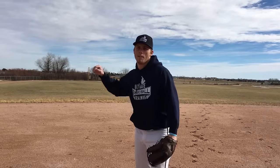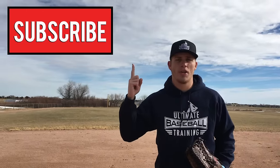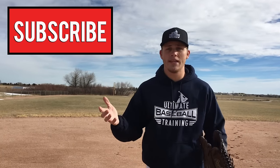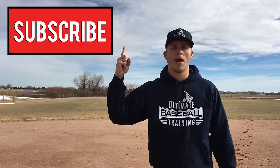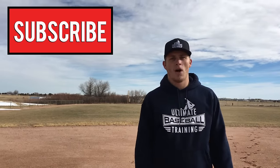Try and focus on maintaining that solid fastball arm speed, and that's really going to get that sharp break you're looking for. Hopefully you enjoyed this video. If you did, leave me a thumbs up and hit the subscribe button. We come up with new videos every single week so you'll be notified whenever we release them. Get in the comment section below, and thanks so much for watching — I'll see you next time.